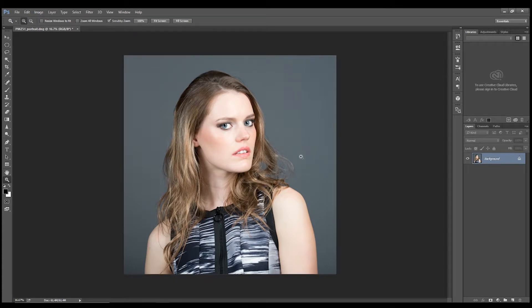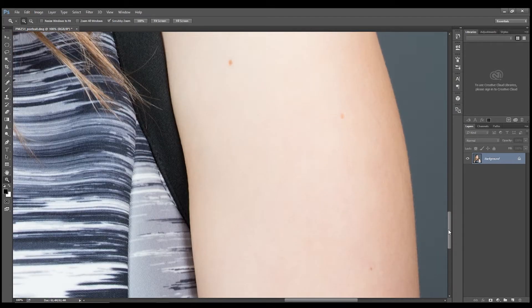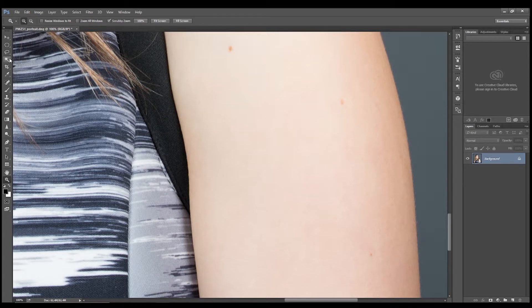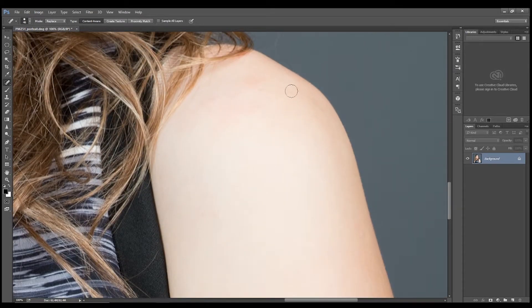Now we want to work on skin. I like to work on imperfections first and then work on smoothing the skin second — it can be done various ways but this is how I prefer to do it. We have the healing brush here. You want the size to work with the spots you want to replace, the mode set to Replace, and the type set to Content Aware. Then all you do is click, and being content-aware, Photoshop will remove various imperfections for you. It's a very powerful and easy way of doing it.